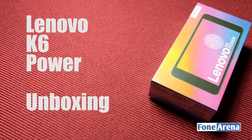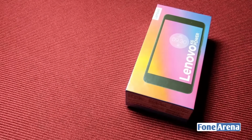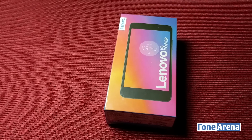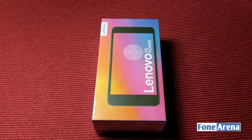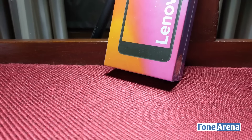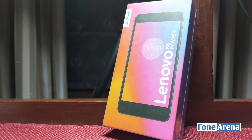Hi everyone, this is Dhruv Bhutani from PhoneArena.com bringing you an unboxing of Lenovo's latest, the K6 Power. Launched just a while back, the K6 Power is focused on extreme battery longevity and decent performance to boot. Priced at Rs.9999, it competes with Xiaomi's Redmi series and Coolpad's devices too. Here's our unboxing of the Lenovo K6 Power.